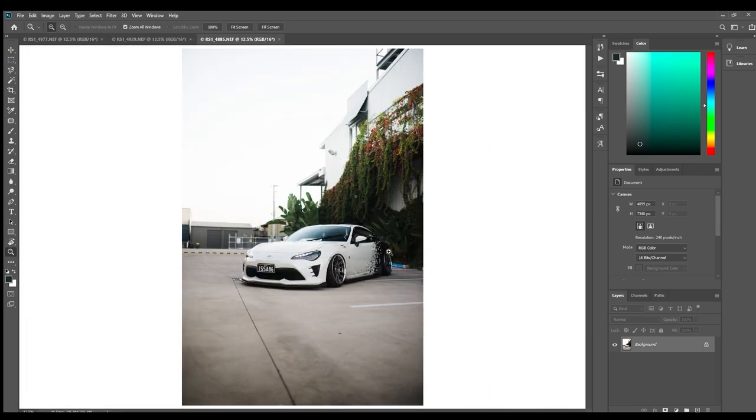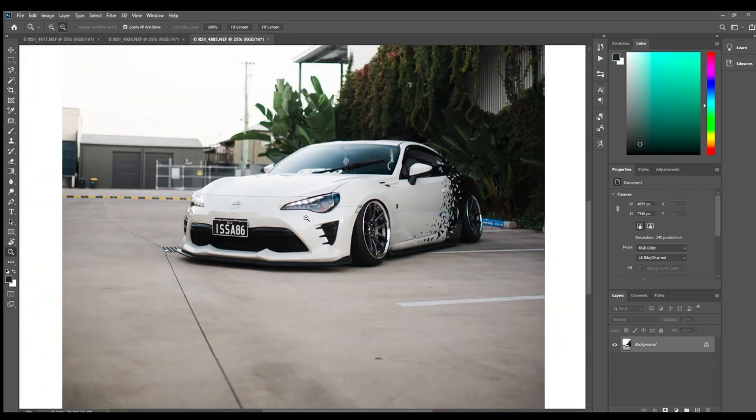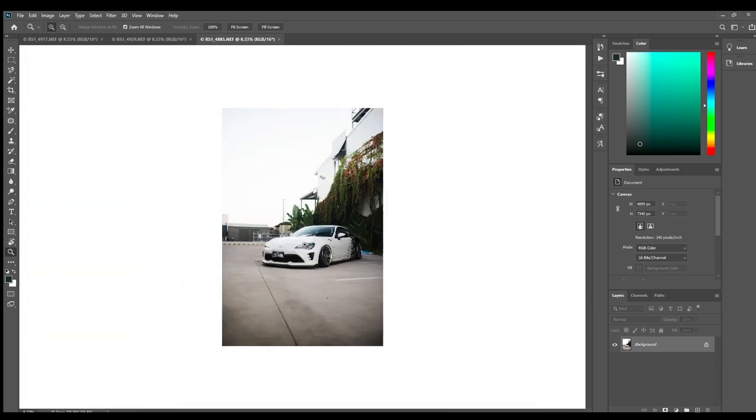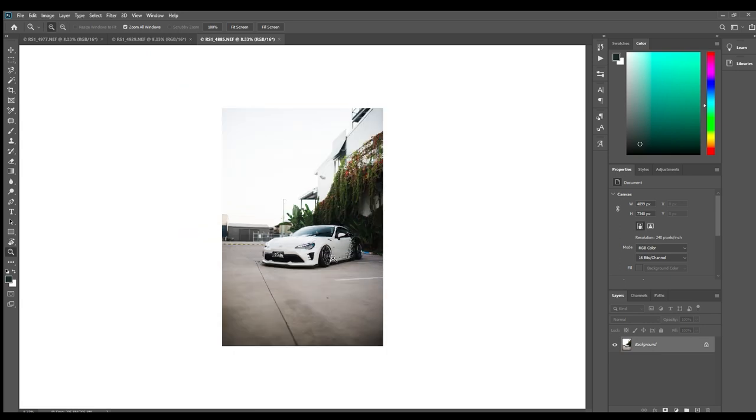I've already done my color and contrast and all that kind of stuff in Lightroom, so this is like a final step. One tip from Lightroom though: if you are planning to edit in Photoshop, don't add any sharpening in Lightroom because the Lightroom sharpening is not too good and you just have more control this way. So don't add any sharpening at all.